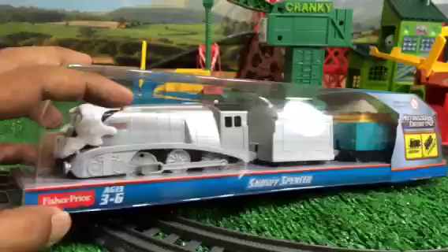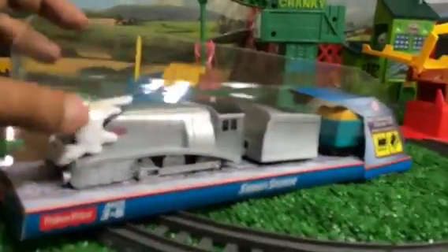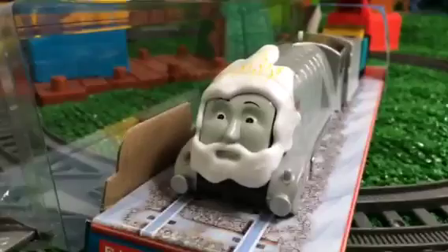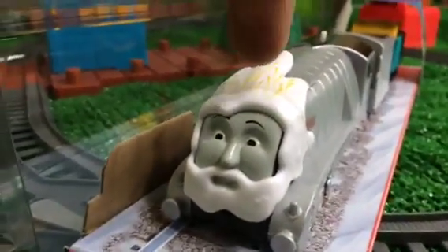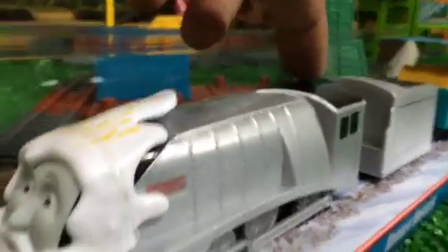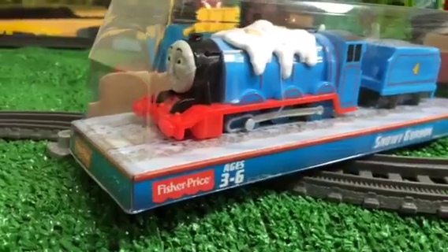I already unboxed it, so this is how you open it to have a better look. At the top you can see some flaming effect, and here you can see the newly redesigned Spencer and his tender, and at the back he has a really cool cargo.